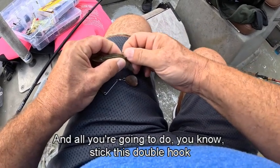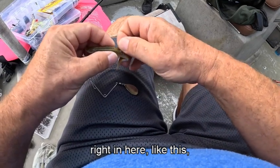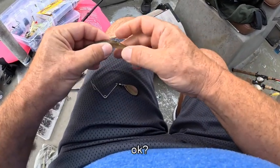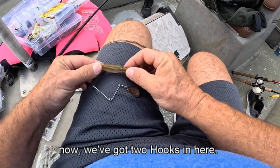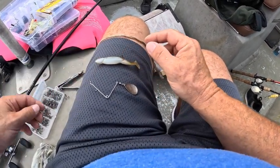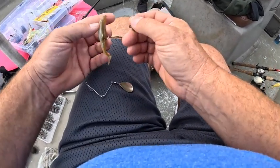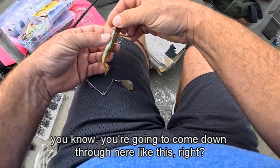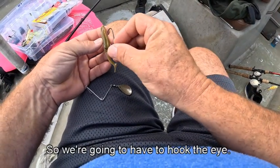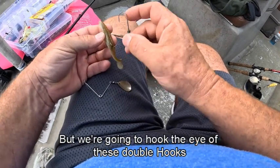All you're going to do is stick this double hook right in here like this. Okay, so you can see now we've got two hooks in here. Now you throw this in brush and you're going to lose it. Take your jig head and come down through here like this, right? So we're going to have to hook the eye — you can barely see it through there — but we're going to hook the eye of these double hooks.